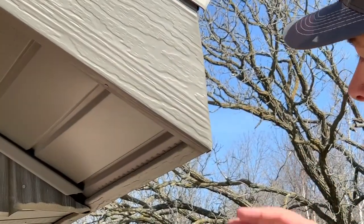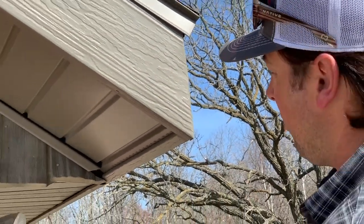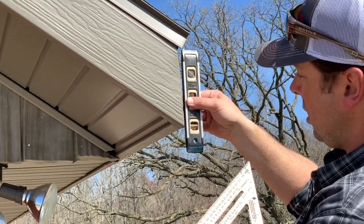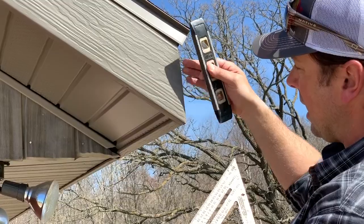Now my plumb cut here is not very good on the end. So if I put a level on that, my sight is way off — it should actually be something like that. So I can't go off of this.